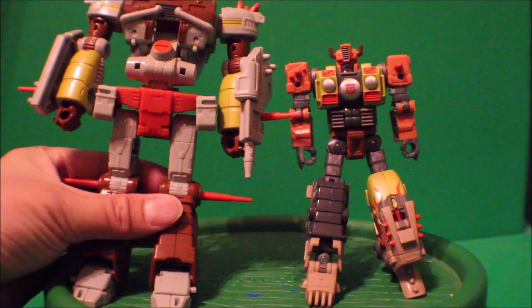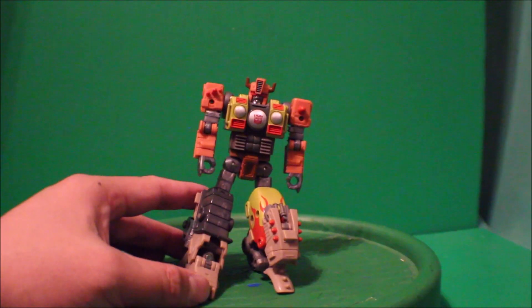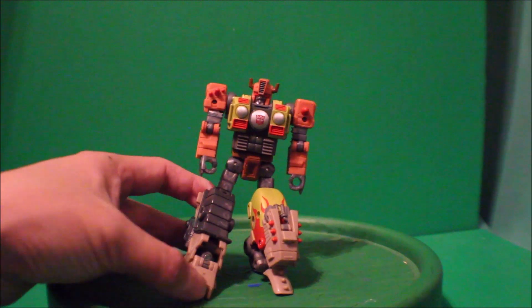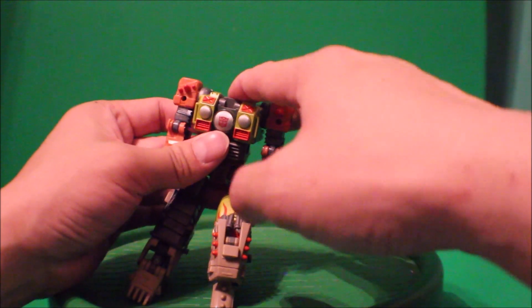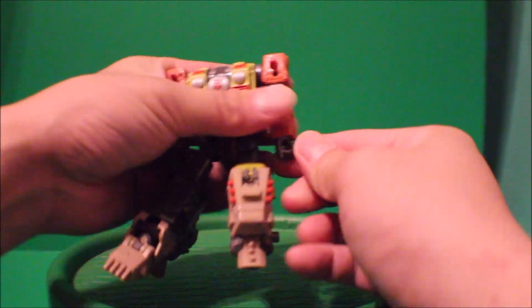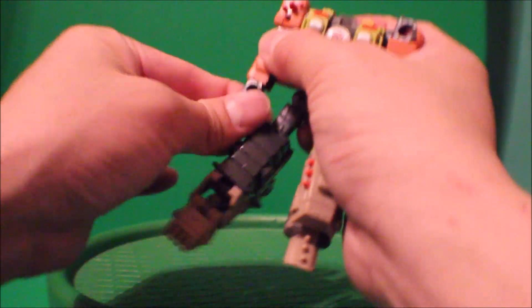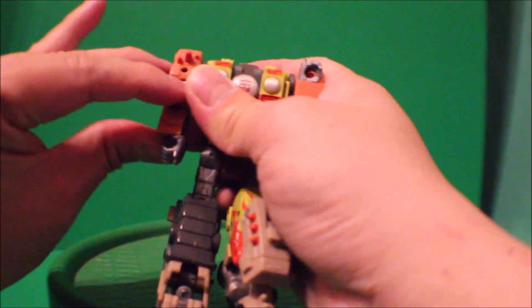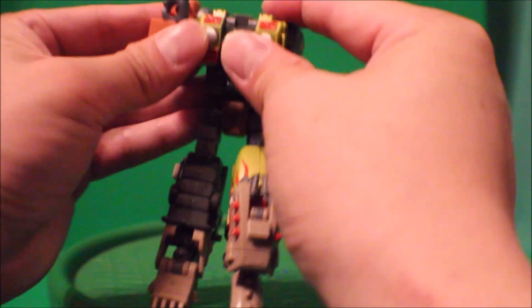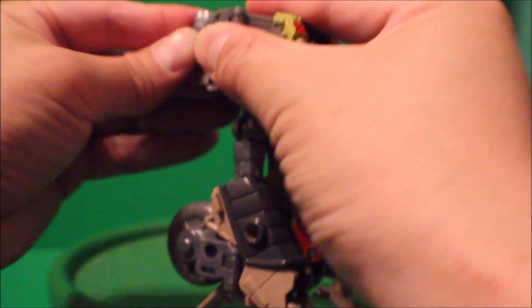To transform Crash Bar into his bike mode, take Crash Bar right here, then tuck in the head like this, rotate his hand around like so, and tuck into that part. Rotate his hand the other way around, tuck this whole hand in, and fold out his arm.